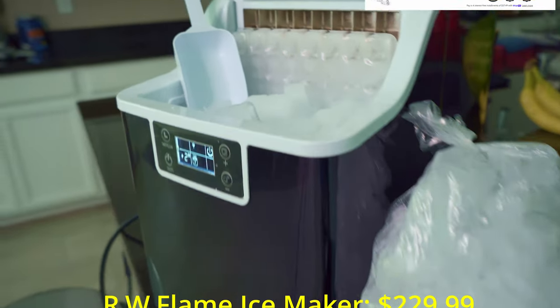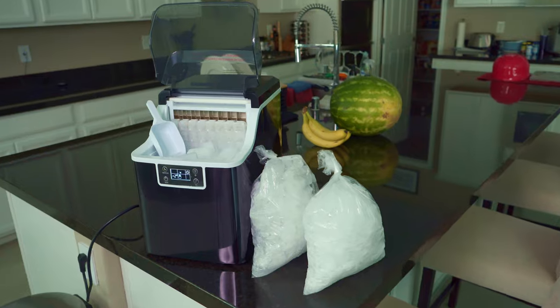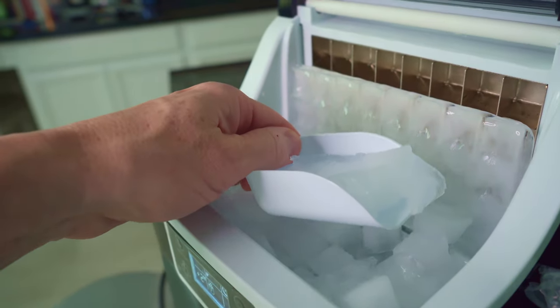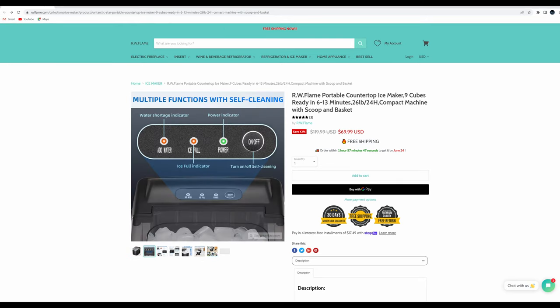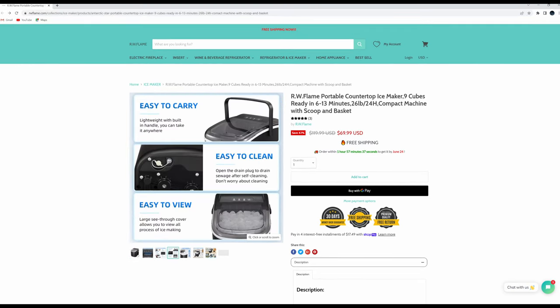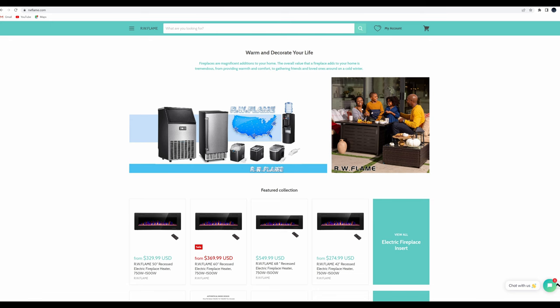There'll be a coupon code in the description below that will save you 10%, which makes this a great deal. And if you use this ice maker on a regular basis, it will pay for itself in less than a year. However, if you're looking for an even smaller portable ice maker for less than $70, we'll have an additional link in the description below — don't forget to use the coupon code to save you 10%. Make sure to check out rwflame.com; they specialize in small home appliances and offer fast free shipping.